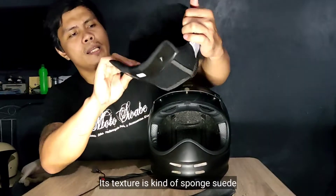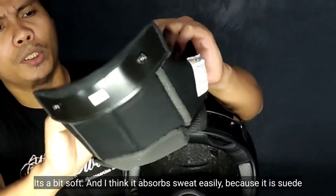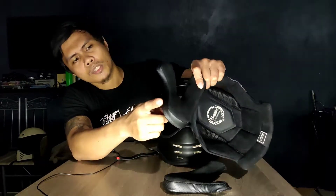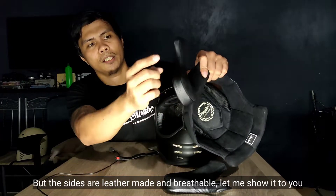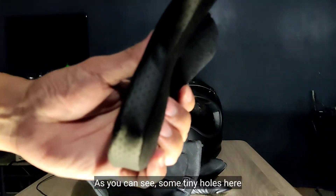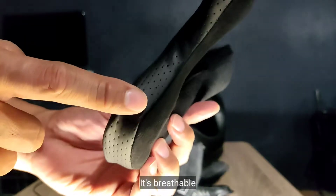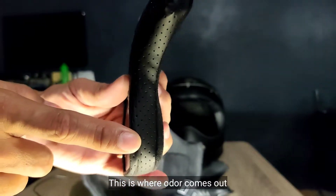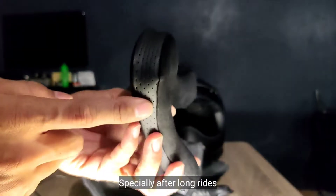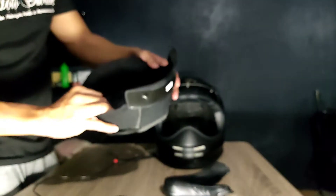Yung texture niya is may pagka-sponge suede — malambot siya. Sa tingin ko mabilis kumapit yung pawis natin dito kasi kakaiba yung tela niya. Dito sa part na ito yung mga gilid is leather. Breathable siya — may mga butas-butas siya dyan. Yun yung way para matanggal yung amoy ng helmet natin. Minsan nakalimutan nating maglaba — hindi natin maiwasan ang amoy ng helmet natin after long rides. Magaling siyang matanggal yung moisture sa loob. Breathable na din.